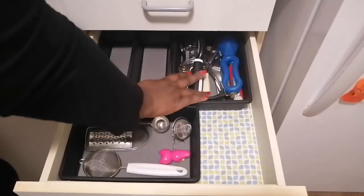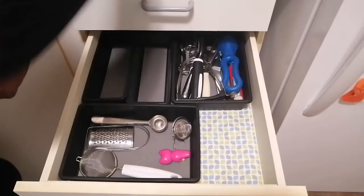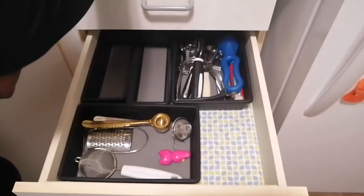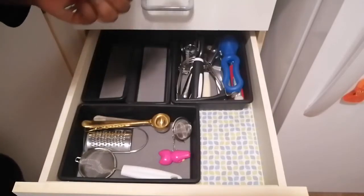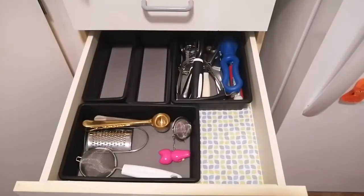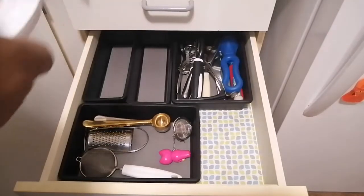An ice cream scoop — I'll put it in here since I don't use it often. Another coffee spoon. These are for the mixer, so they'll go into the baking cupboard. I feel like this is a junk drawer plus a utensil drawer — I don't know if I should have junk stuff in here.